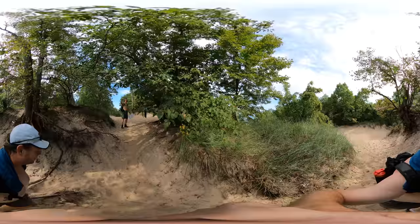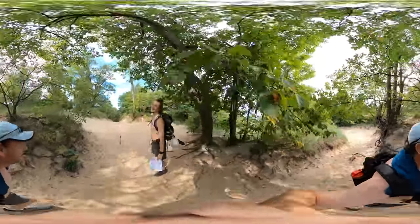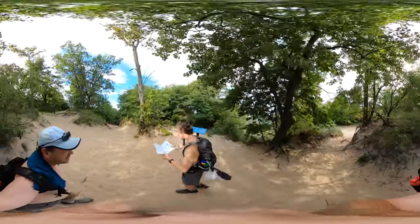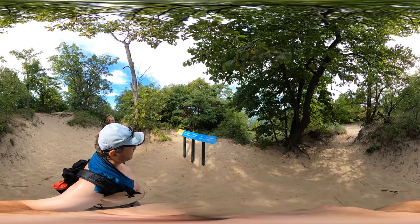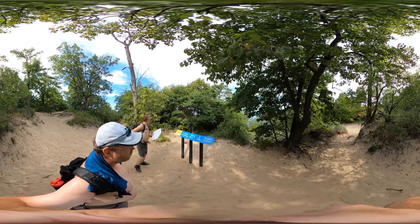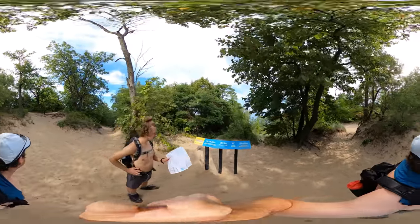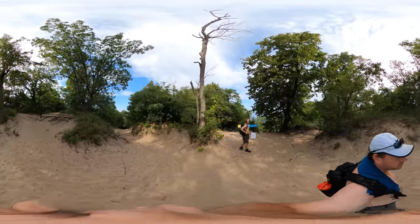Mount Holden. The next video will be Mount Tom — the third. This is 53 million cubic feet and we're 184 feet above, so this is the second tallest one. Mount Tom is 192.